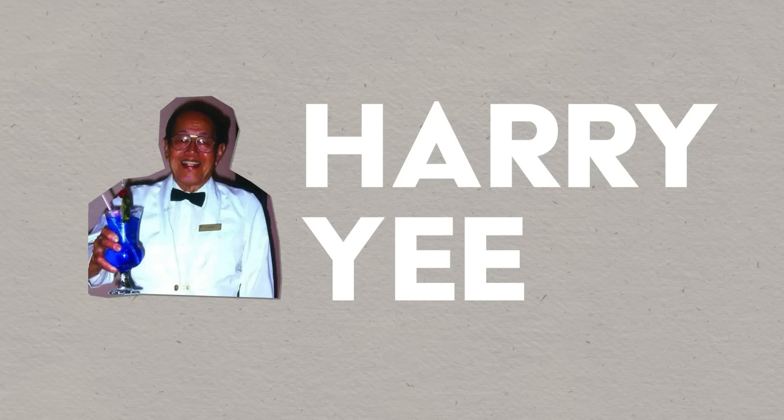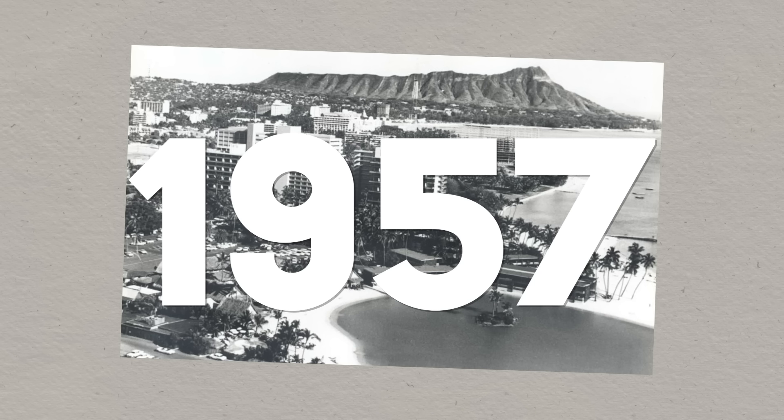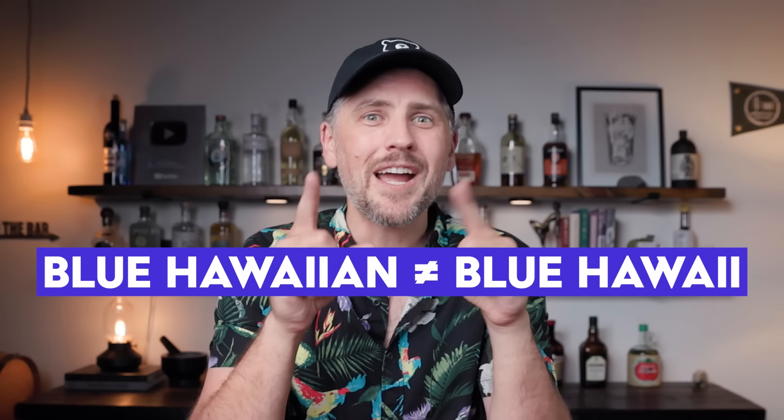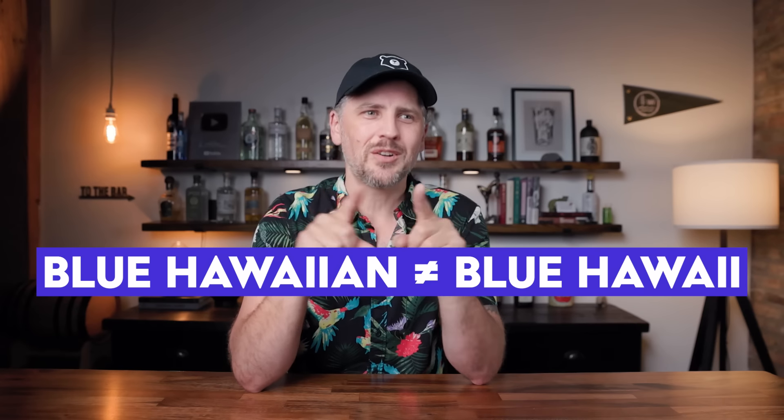Let's talk about the history. This drink was created by Harry Yee. Harry Yee was a renowned bartender at the Kaiser Hawaiian Village Resort, which is now called the Hilton Hawaiian Village. Back in 1957, he came up with the Blue Hawaii — not the Blue Hawaiian, that's another one, I believe created by Don the Beachcomber. This one's called the Blue Hawaii. He also created a bunch of other famous cocktails like the Tropical Itch, the Banana Daiquiri, the Hawaiian Eye — the list goes on.